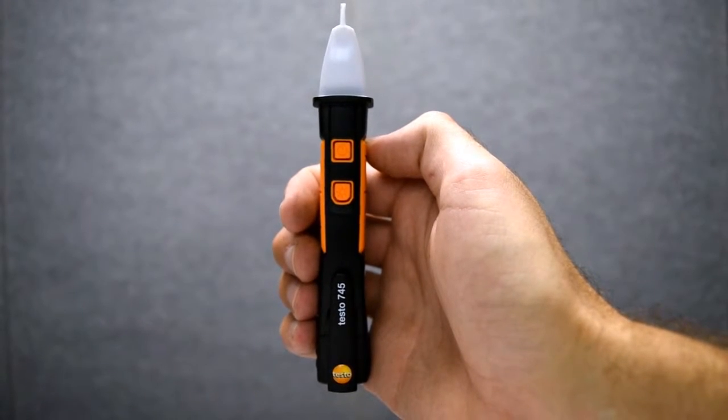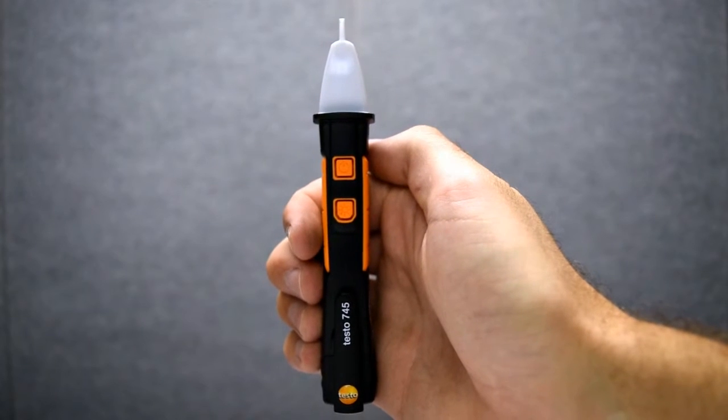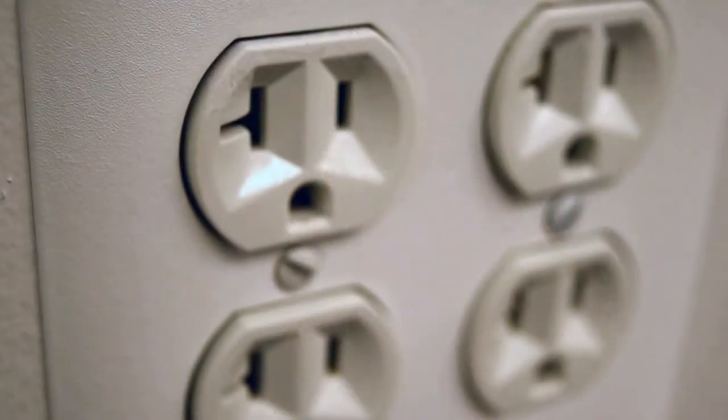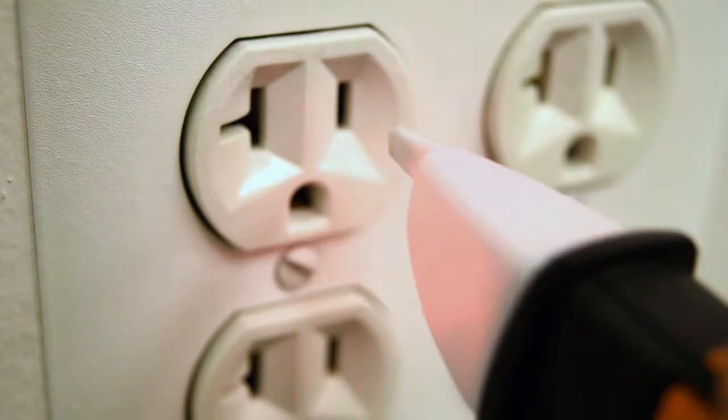Additionally, the 745 has two sensitivity levels, indicated by pressing the power button. The low voltage sensitivity level, indicated by a slow blink pattern, is able to detect the difference between hot and neutral legs of an outlet. It also indicates voltage via an audible alarm.